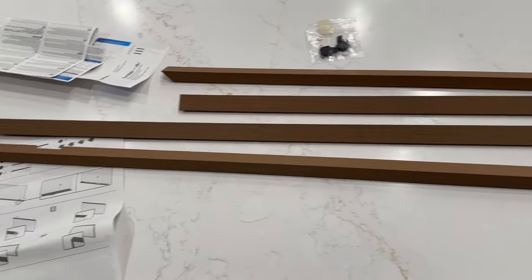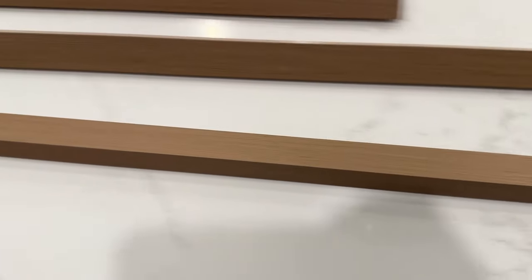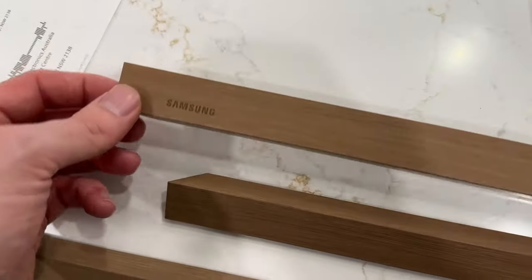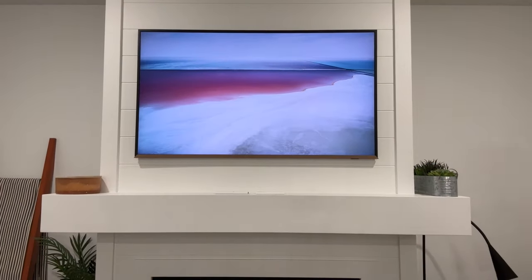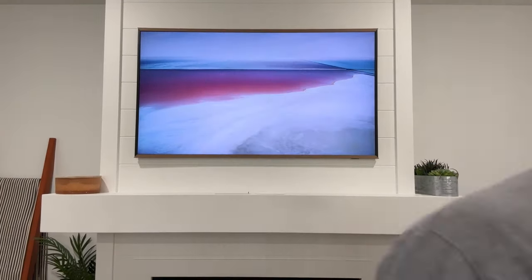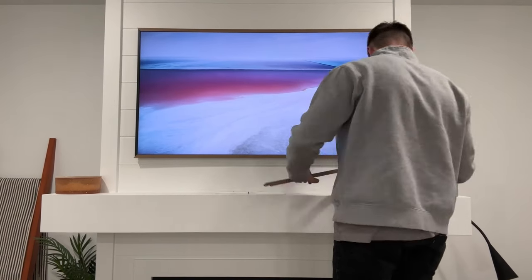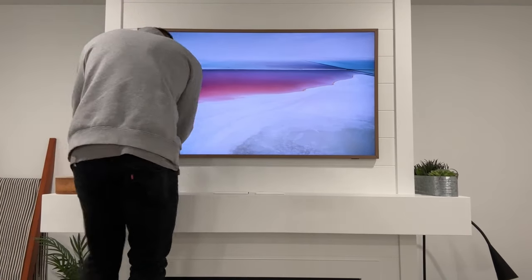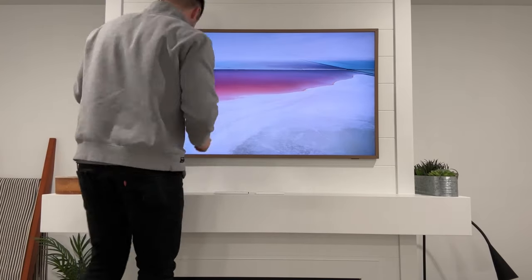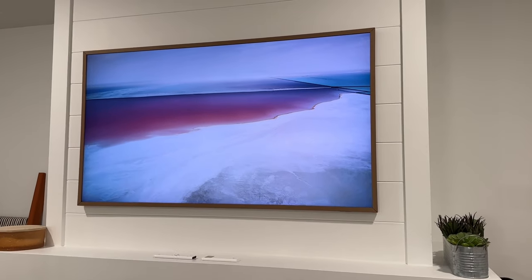I also went ahead and bought this teak wood frame — this is the Samsung frame accessory for the Frame TV. These actually just magnetize to the TV, so they're very easy to install. Here's what it looked like before the frames. Installing it is very easy — you basically just pop them on. This is optional; I got them on Amazon and I'll leave a link below. I think it looks good both ways, but the wood frames do look a little bit better and it looks super clean.